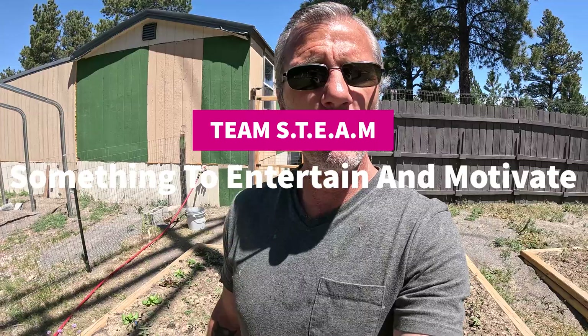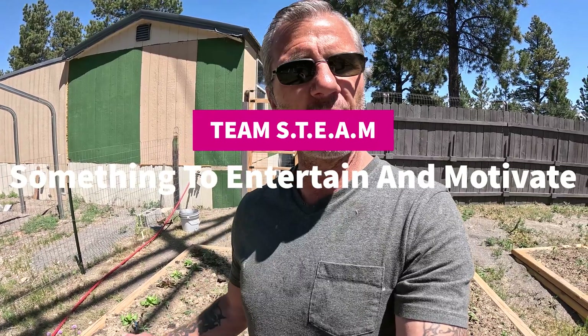Hello there, my name is Ray. I'm with Team Steam, and today I'm out in the garden because we're going to build some homemade drip irrigation for all these raised garden beds.